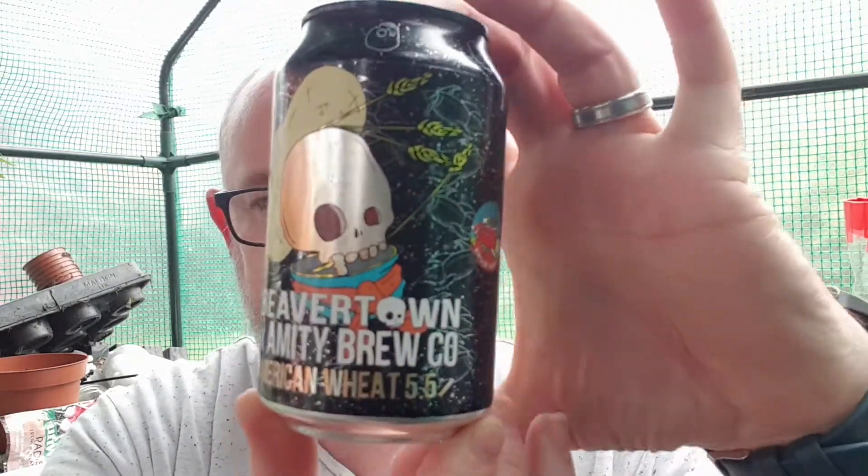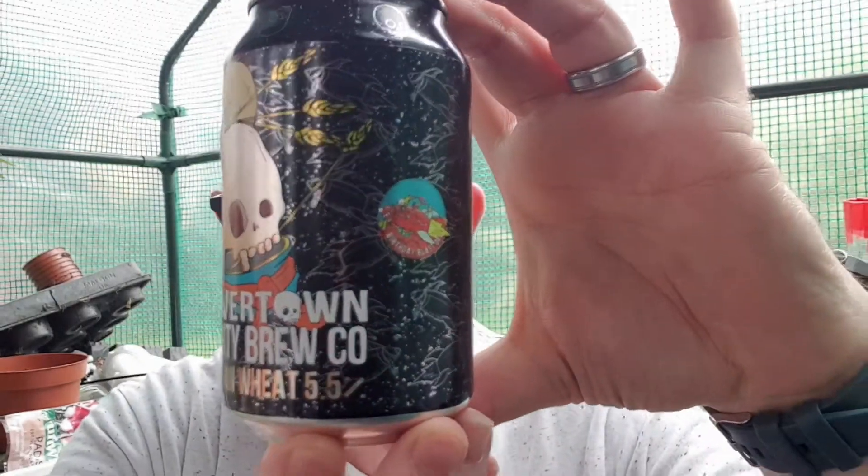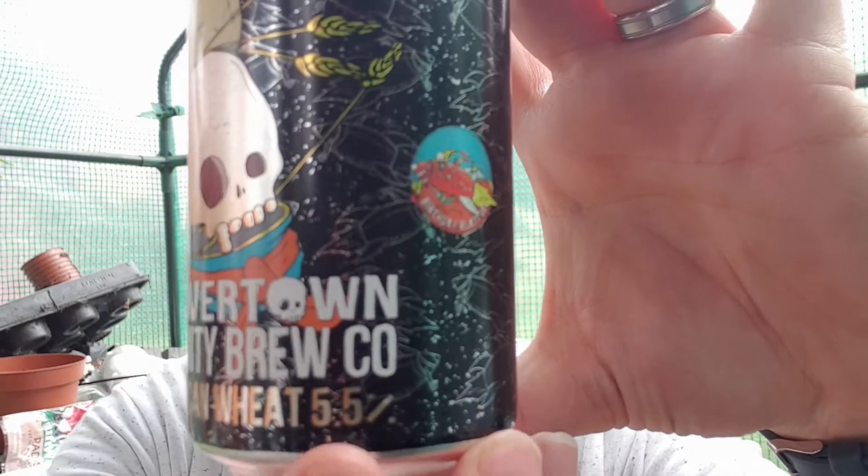So I'm going up in ABV — I've started with the lightest and I'm now getting into the 5% middle-of-the-road beers. They're all collaboration beers as well, I forgot to say. This one is Beaver Town and Amity Brew Cow. This is the American Wheat, 5.5% ABV as it says on the can.